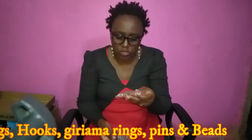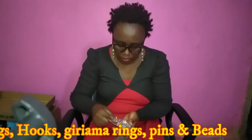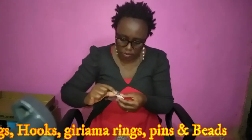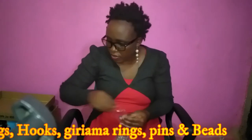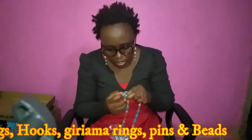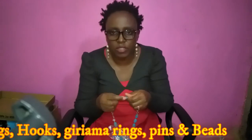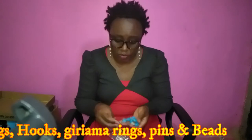There are also these small things called gerima rings — they are mini rings used when making hooks on a bead. For example, on this necklace I made, before making the loop on the bead I needed that small ring. The reason is that if the hole in the bead is big, the wire doesn't go through — the gerima ring is meant to protect that. So if you're doing beadwork you may also need beads.